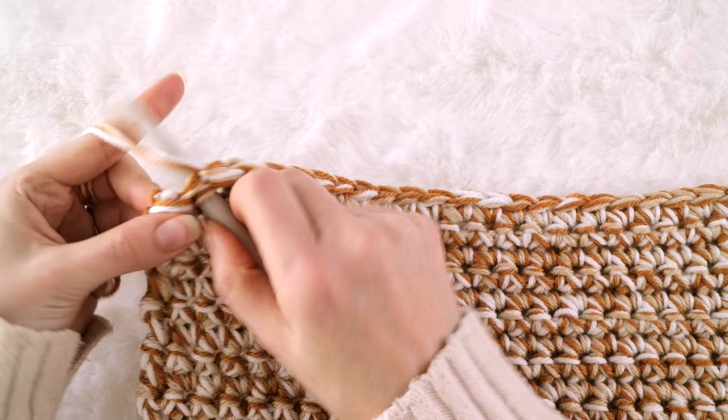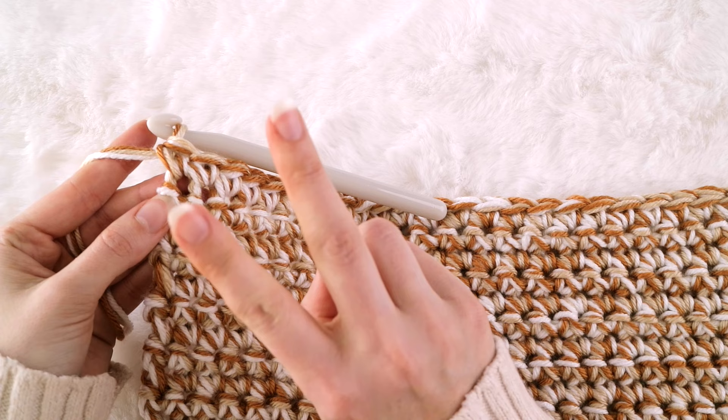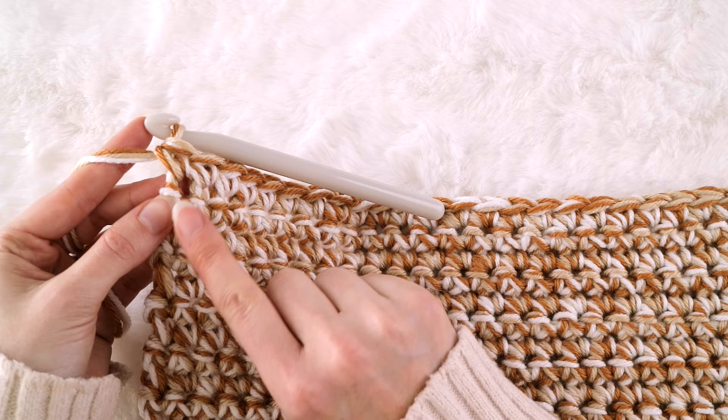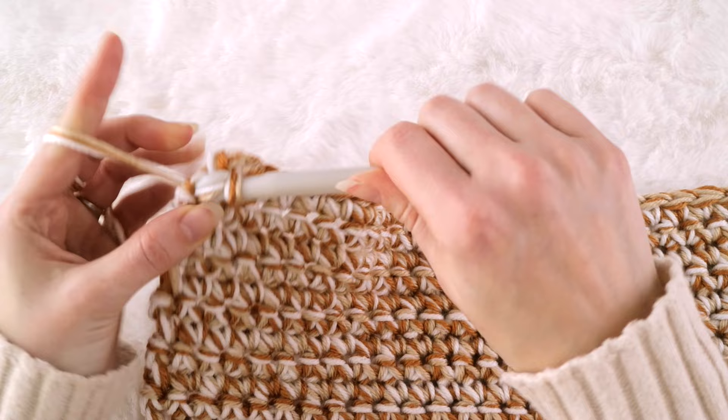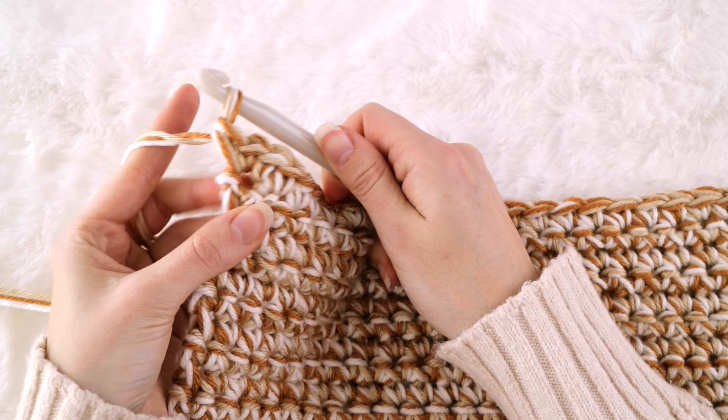Once your blanket is as long as you'd like — mine was about 60 inches long — go ahead and finish up that very last row and then we'll add a border. Once you've placed your very last single crochet stitch, go ahead and put two more in that exact same space for a total of three single crochet stitches. This is going to act as the corner of our blanket — three single crochet stitches all in the same space.